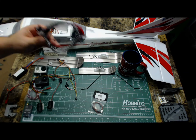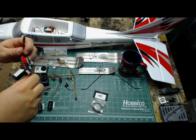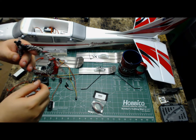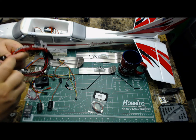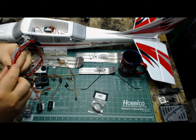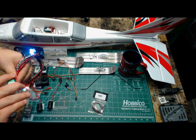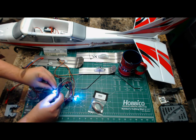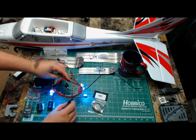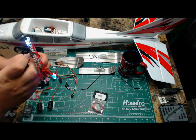These are the navigation lights. This is going to be a bit of a wiring challenge — not hard, just a pain. It does have an on/off switch, and they've got all the real flashing lights.